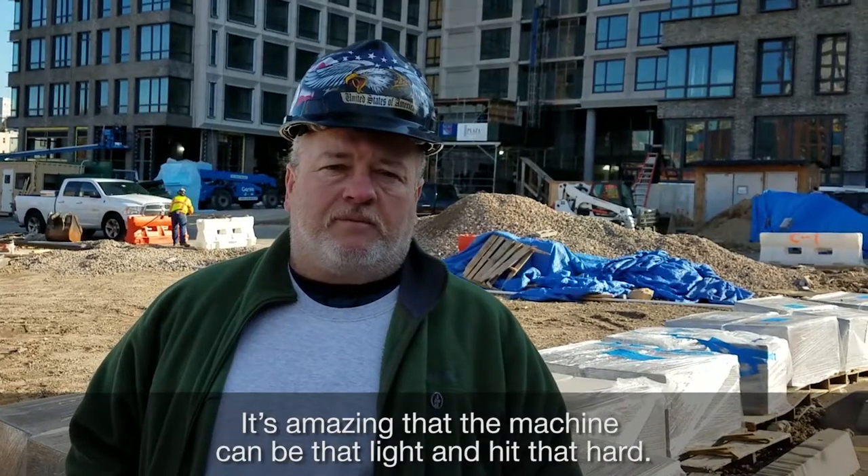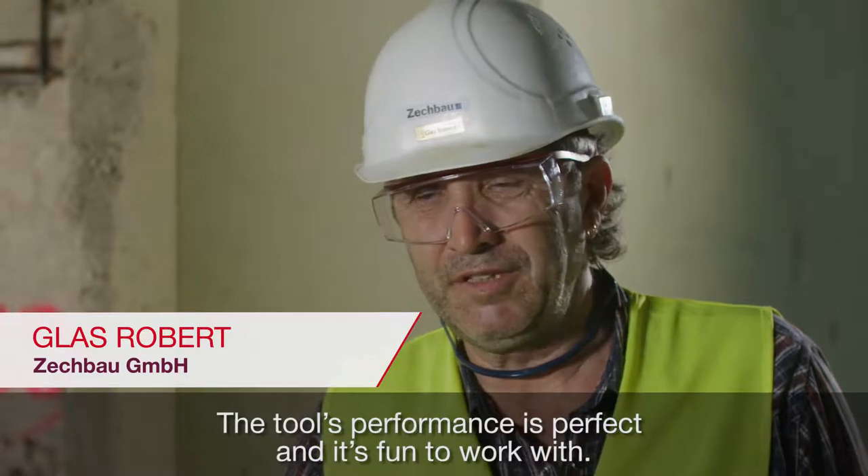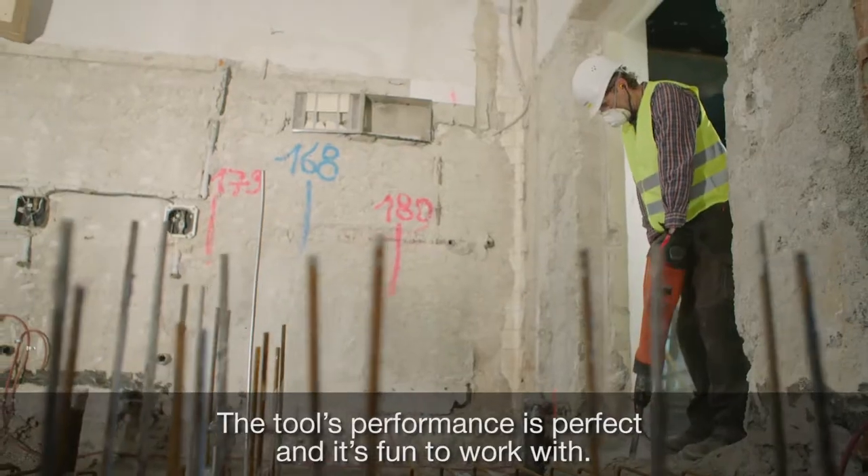It's amazing that the machine could be that light and hit that hard. The performance of the machine is great — it makes the work fast.